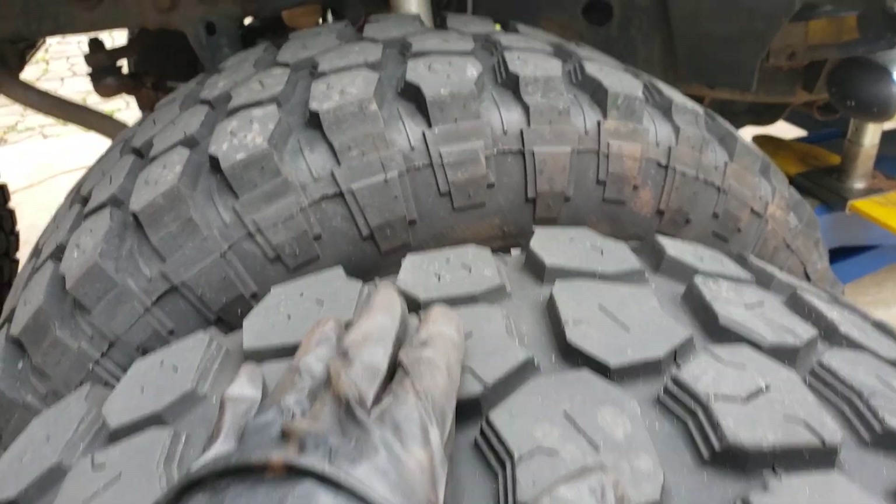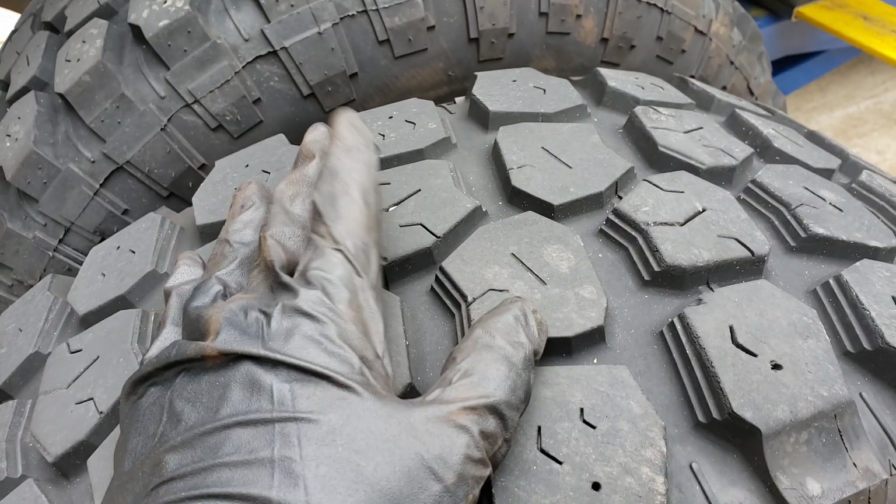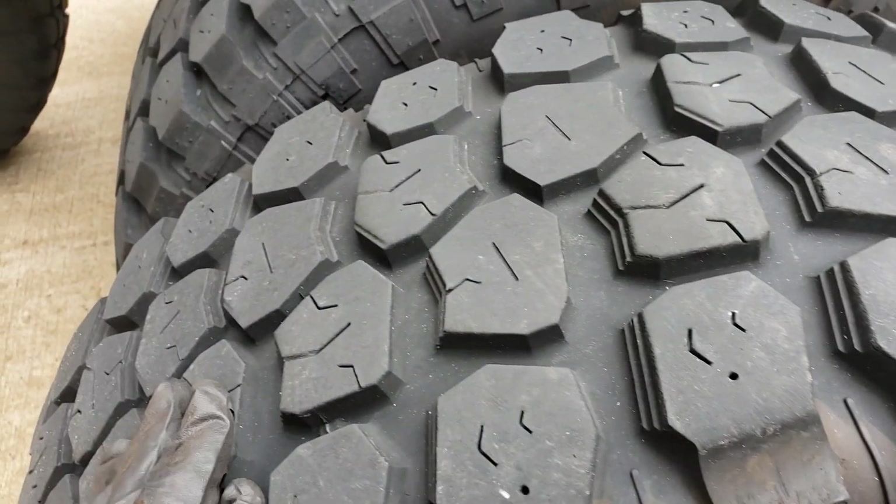Usually when it's every other tread, it's usually bad shocks. But since this is a lifted truck, you already went past the stock modifications. So this is something you're just going to have to deal with.